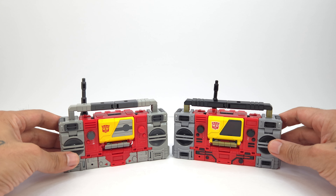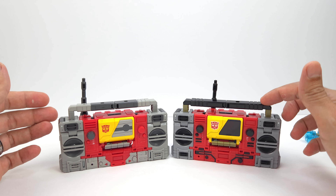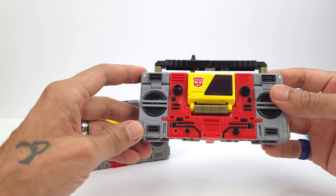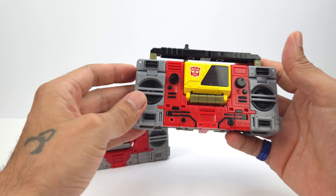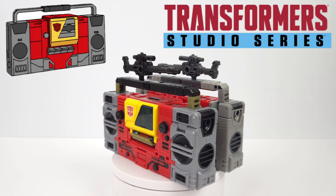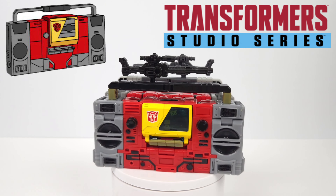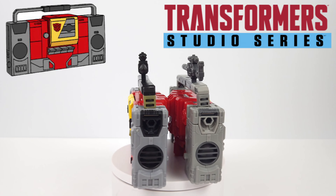Should you get the new one when you already have the old? Probably not — spend your money on something else. But if you're collecting the 86 series or don't have the Legacy or Kingdom version, definitely go for the new one. Blaster was always one of my favorites, and my old one has significant yellowing on the front button and handles, so it was time for an upgrade. Hopefully you enjoyed this comparison and review of Studio Series 86 Blaster and Eject from Transformers the Movie!